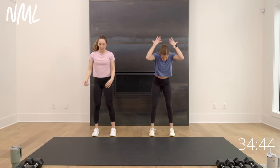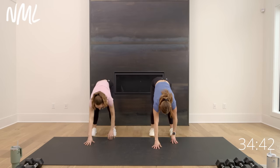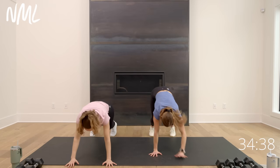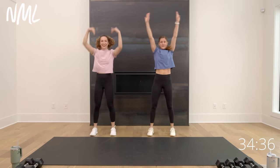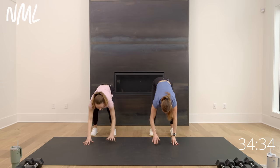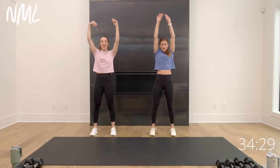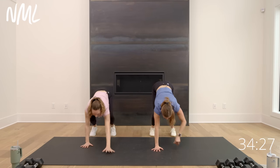Take it to the back of your space — plank walk out. Hinge over, walk out, find a high plank, hold it, then walk it back in and reach all the way up. Warming up the hamstrings, the spine, the core, the shoulders. Two more walk-outs — love a good little plank walk-out as a great way to warm up. You can always take this up to an incline.